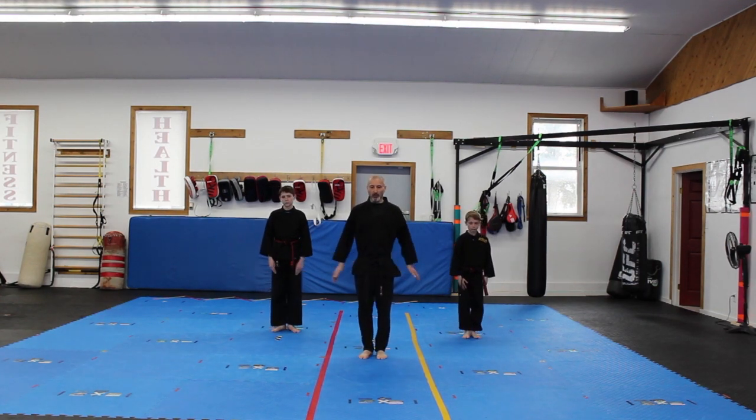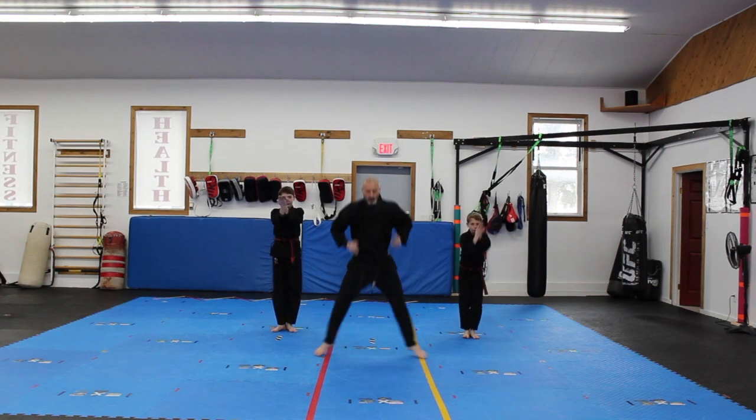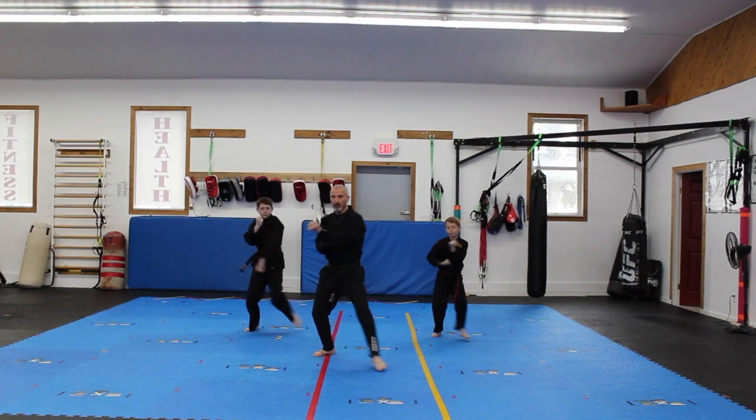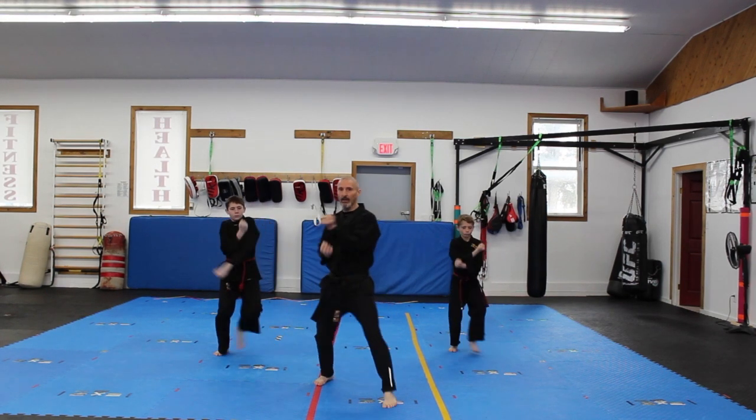Form number three, hands in chamber. And drop — right outward block, don't move from your horse stance. Now left outward block, right outward block, and left outward block.